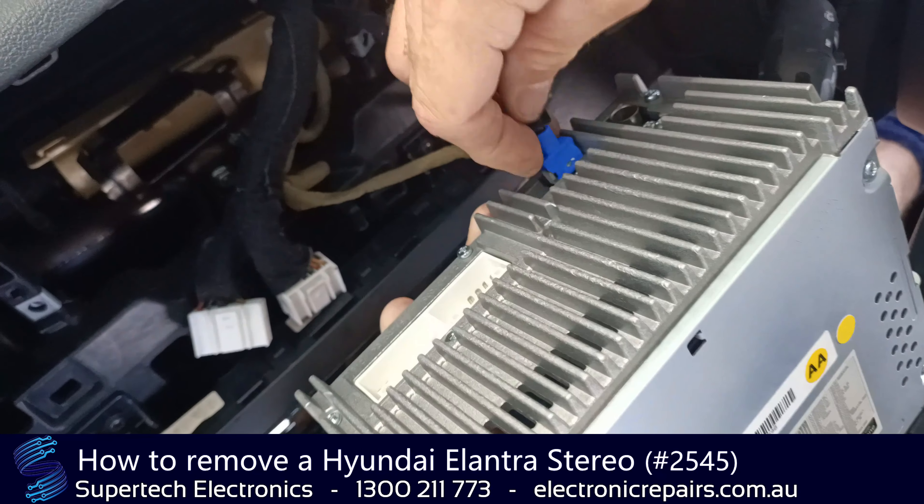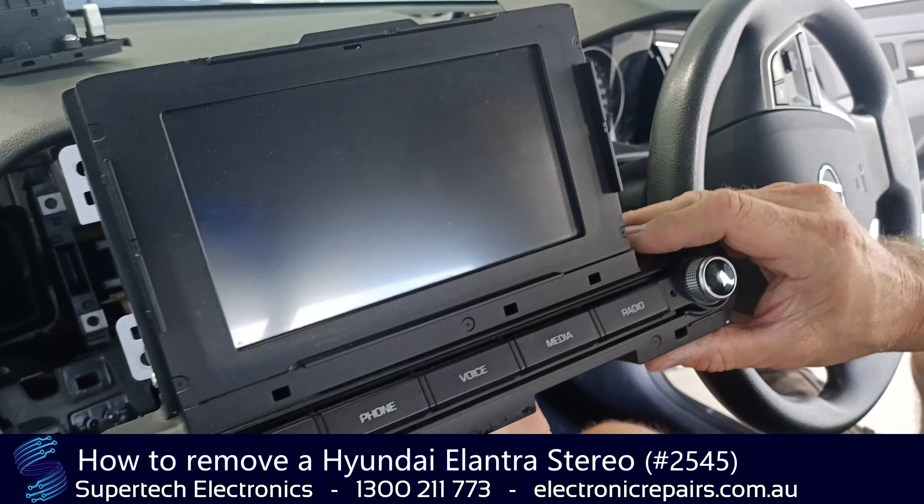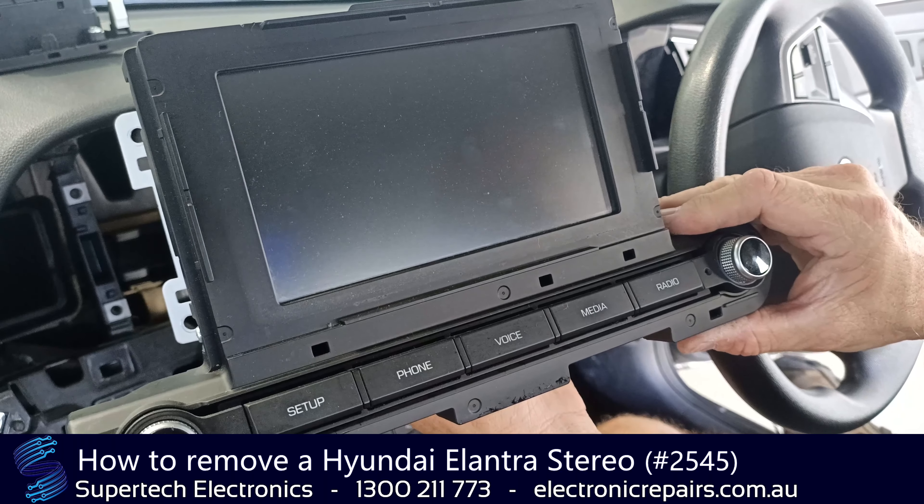And the aerial. And one final one. That radio is now ready to send off to Supertech Electronics for repair.